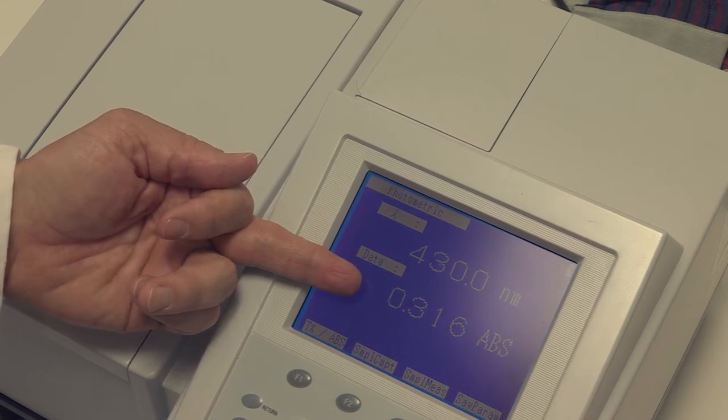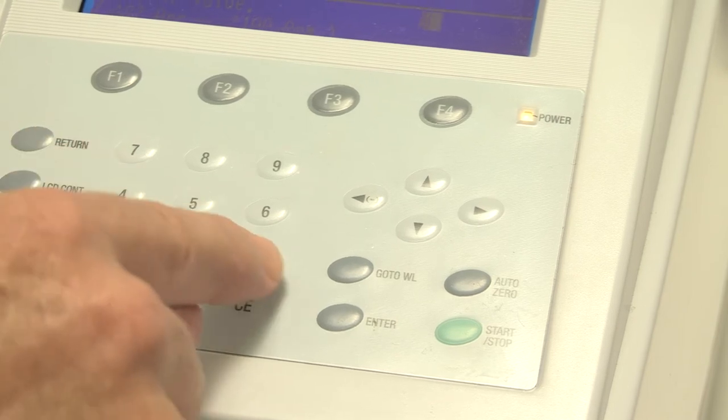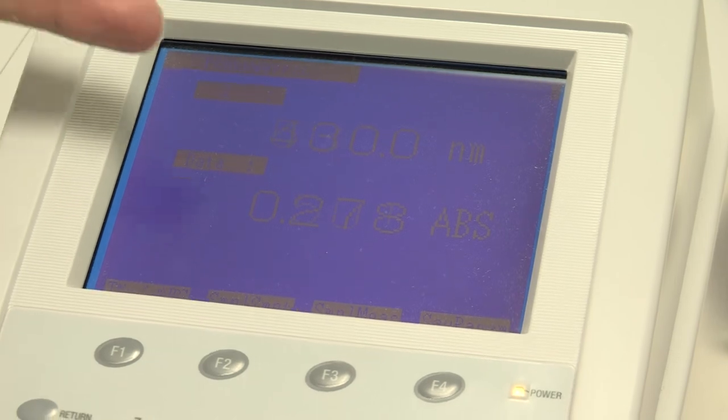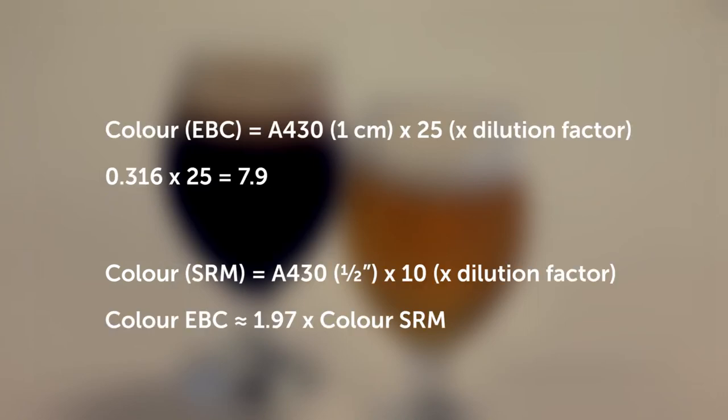For EBC units, the absorbance in a 10 millimetre cuvette is multiplied by 25 and then by any dilution factor used. For SRM measurements or Lovibond, a half inch cuvette is used and the result is multiplied by 10 and any dilution factor. So SRM is approximately half the EBC colour units. Note that historically a different wavelength was used in the IOB methods, so be careful using very old conversion factors.